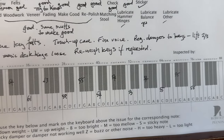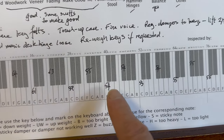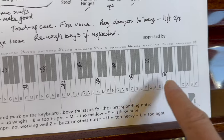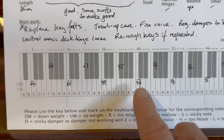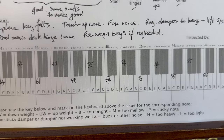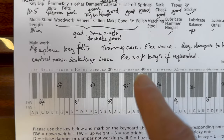If we look here, we can see the key weighting is slightly varied — it's a little bit high in the bass. It's not too varied, just slightly heavy generally. It should be about 48 grams in the top, 50 in the middle, and 52 in the bass. So if you want a heavier touch, this is pretty much ideal and consistent, but if you want a normal touch — about 50 grams in the centre — we can certainly bring the touch down to that. That's personal, obviously.